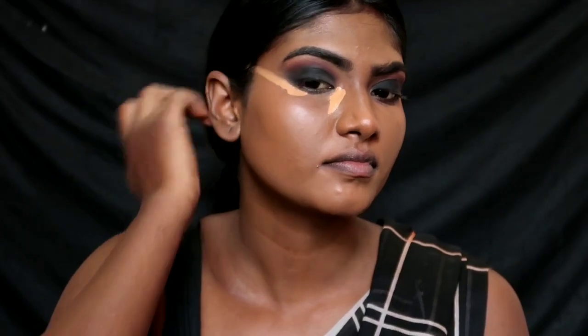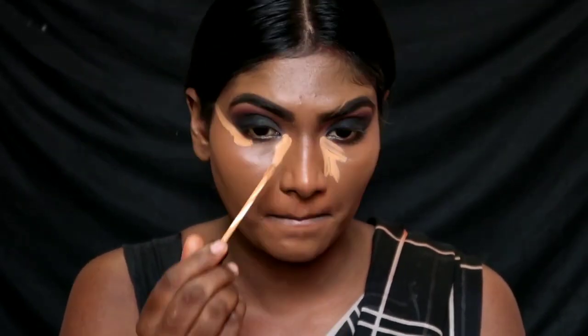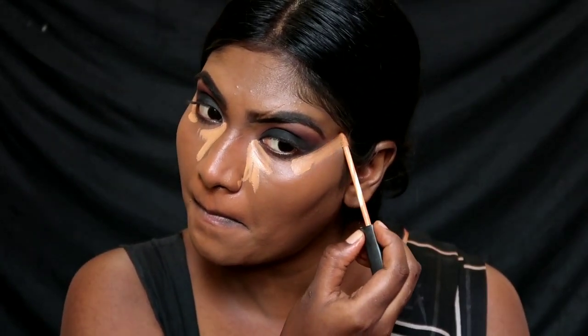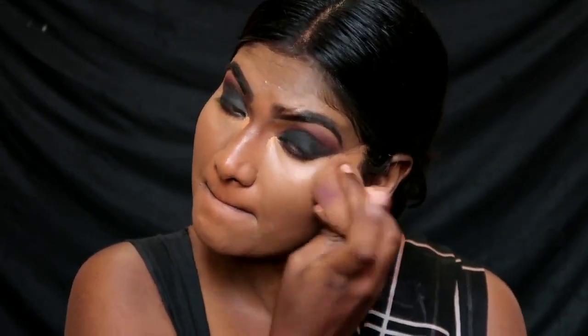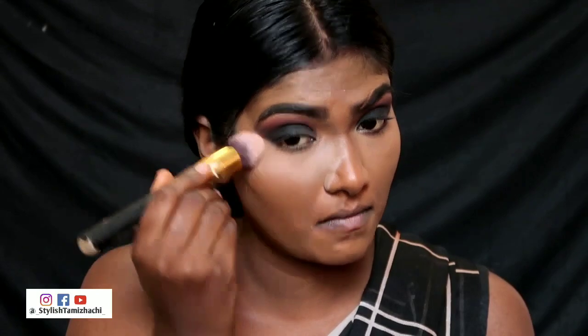Apply the foundation to the inner and outer corner to create a lifted look — lift your eyes and make a lifted face. Use a sponge to lift the cheekbone. I am going to blend with a blending brush, then set the face with RCMA no-color powder.